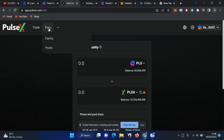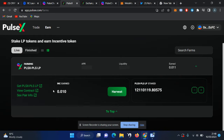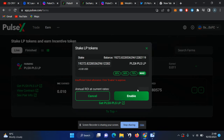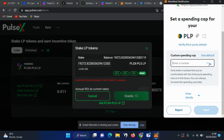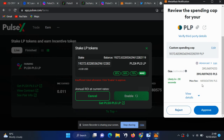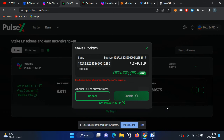To earn your incentive token, click on 'Earn', select 'Farms', and here you can see the farms. I'm already earning incentive tokens so I'll add more, but if you're doing this for the first time you have to enable the option and then stake your LP tokens — those LP tokens will start generating incentive tokens. Enter the amount or click max, click 'Next', review the fees, and click 'Approve' so your LP tokens are added and start working from now onward.